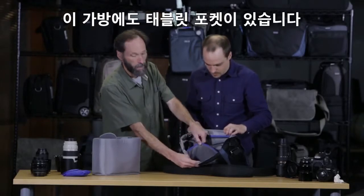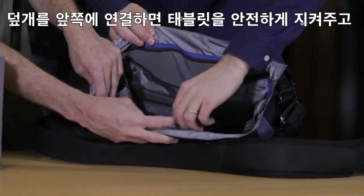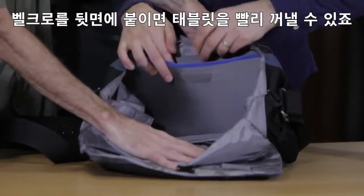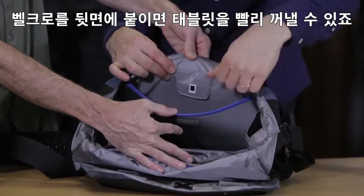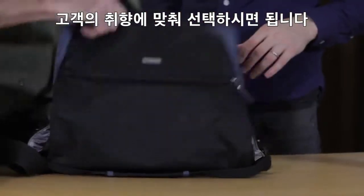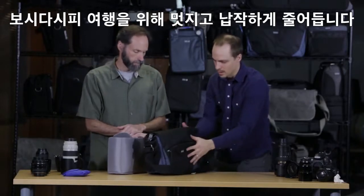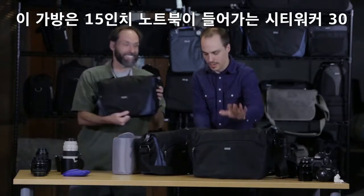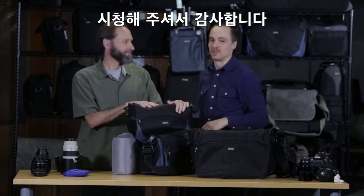This one also has the tablet pocket. We include a little loop on the front to really secure the tablet, or you can just tuck it behind — it has a little place for it to set as well, for quick access without messing with the tab. As you can see, it folds up real nice and flat, which is great for travel. So this is the CityWalker 20, the CityWalker 30 is a little bigger with a 15-inch laptop, and then the CityWalker 10 is the smallest size. Thanks for watching.